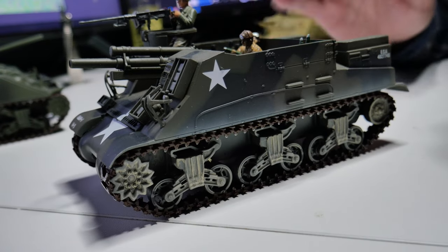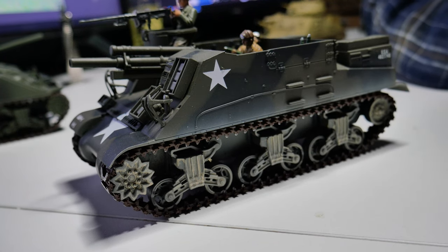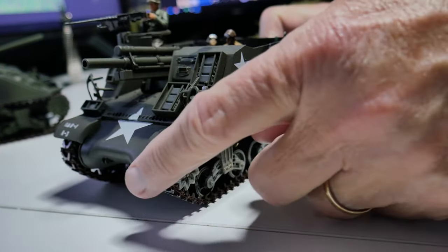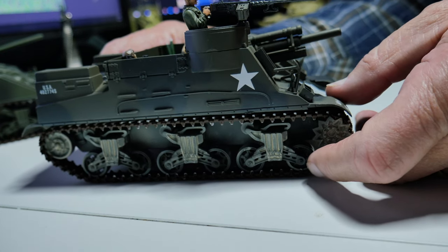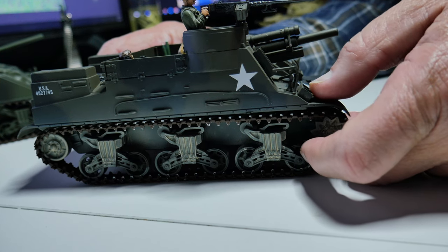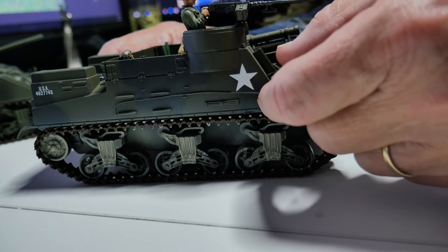How many did they build and where were they used? It was used all over. The total comes out to about 4,300 to 4,400. But 127 of those were built after World War II, so about 4,300 were built during the war. If they're used after World War II, that's not our problem — that's somebody else's problem.